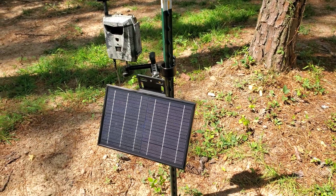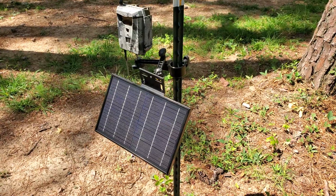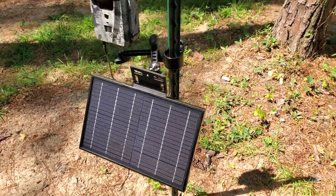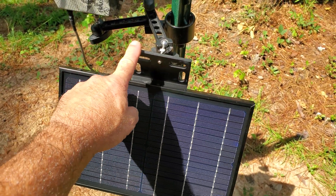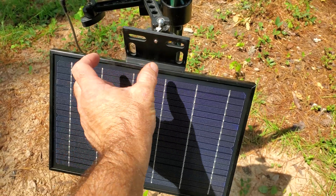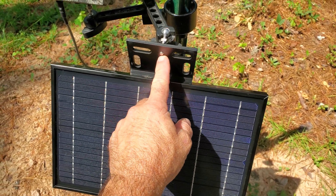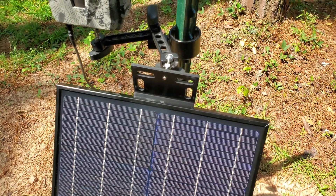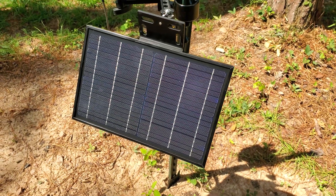Good morning guys, Mike Heard 360, and another product spotlight this morning. This is our Ghost Direct Connect Solar Kit that includes our bracket — a Herd 360 exclusive bracket. You can use it with a strap that goes through there, bolts that go through there, or a standard camera thread mount that goes right in there.